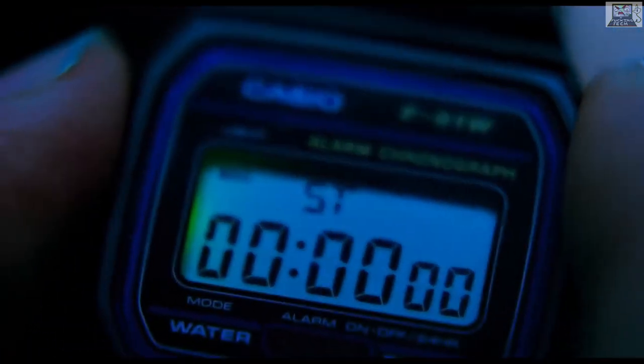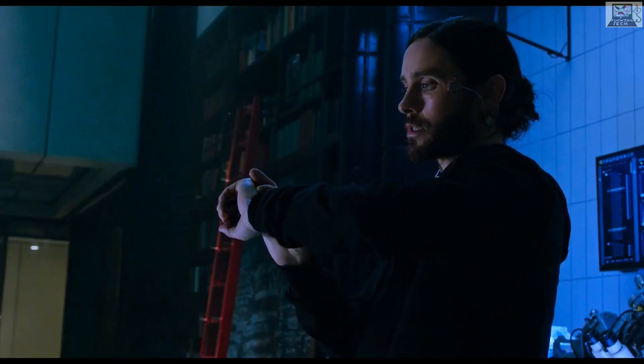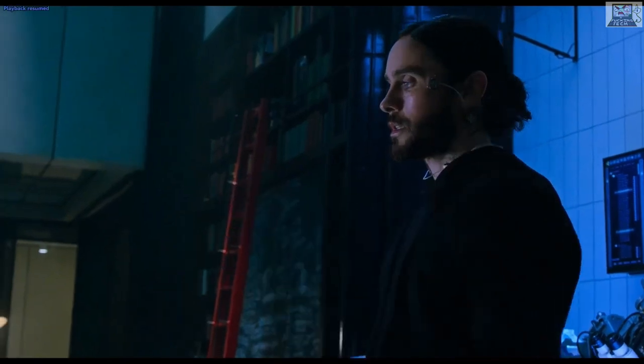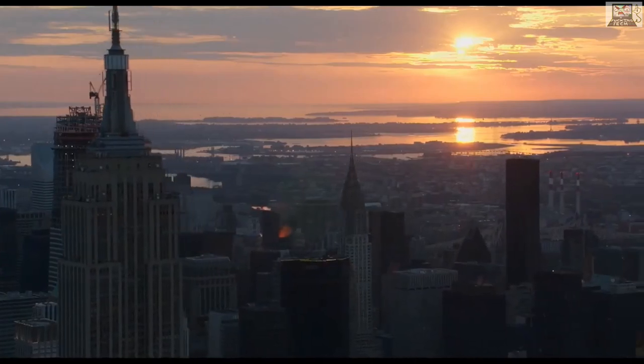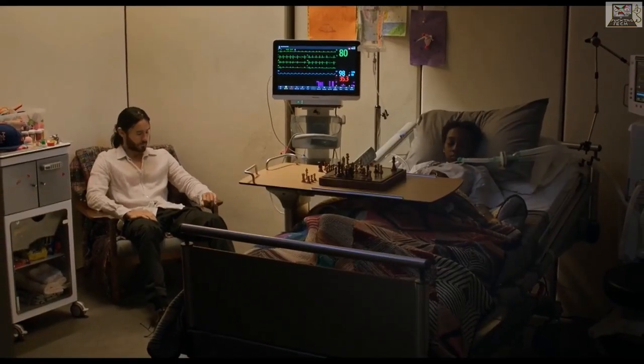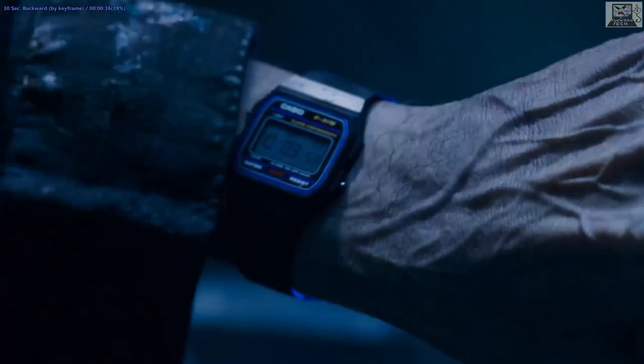He says 'I've been timing myself' — no you haven't, because there's movie magic fuckery going on. The formula keeps him stable for six hours. Then it's beeping again — the stopwatch beeping after six hours somehow. I've never had a stopwatch beep after six hours.